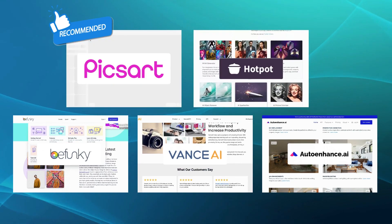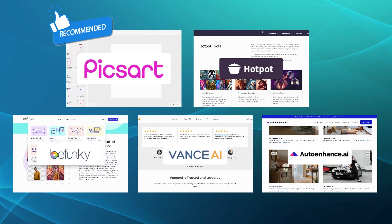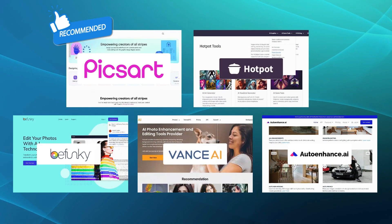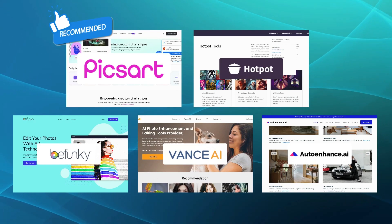And that wraps up our video for the top alternatives to Airbrush. Now, armed with these fantastic options, you're ready to take your photo editing skills to new heights.